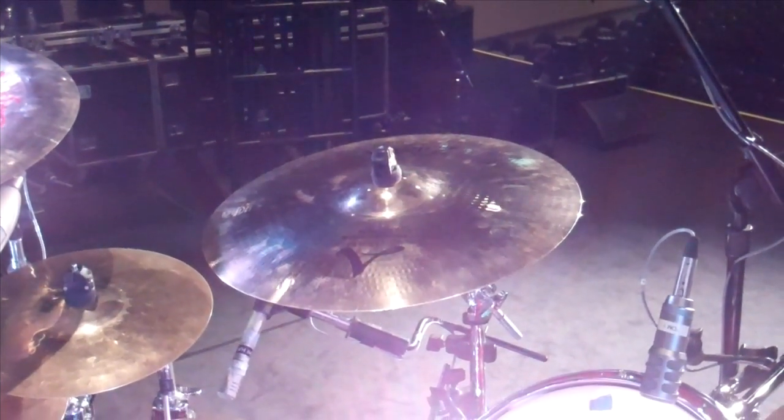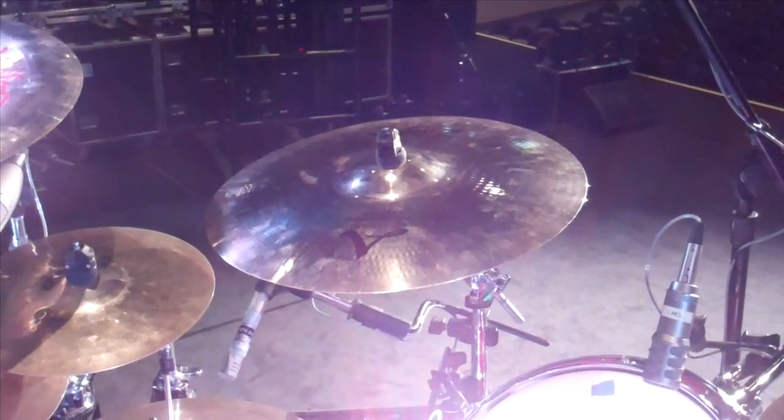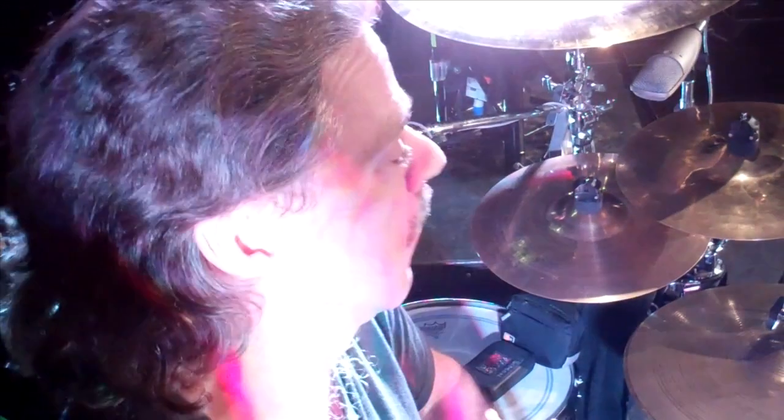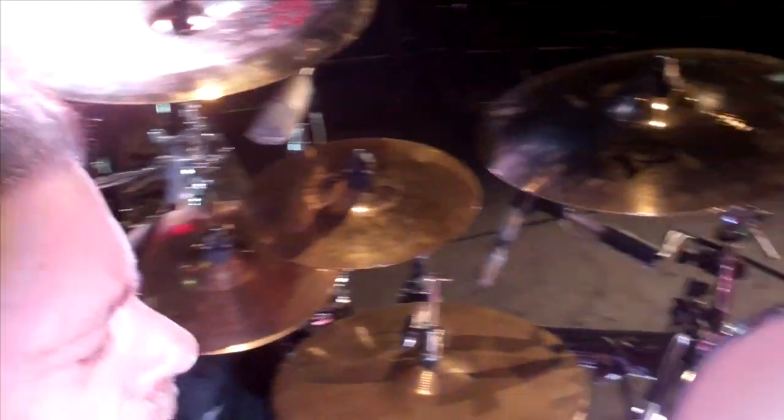I have to have those because I play with really loud guitar players and I need something that cuts through. The Projection Crashes do that pretty well — they do a pretty good job of cutting through.